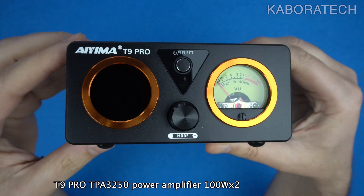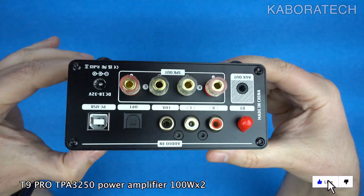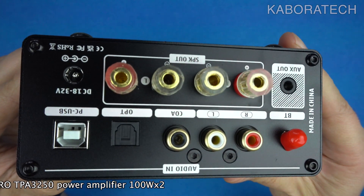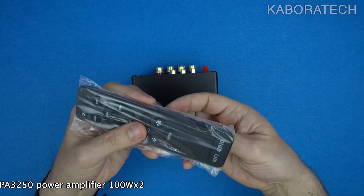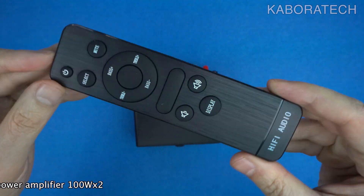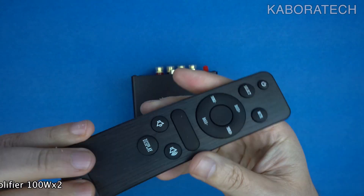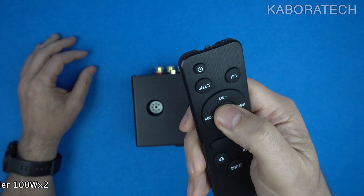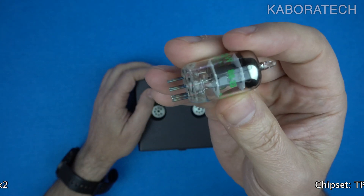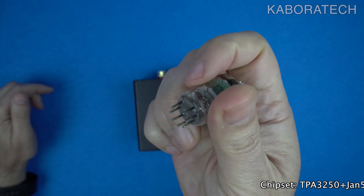Multiple connectivity options — connect to a wide range of devices with Bluetooth 5.0, optical fiber, coaxial, PC USB, and RCA inputs. Tube preamp: enjoy the warm, smooth sound of a tube preamp with the GAN 5725 tube, with the option to swap into other compatible tubes for further customization.